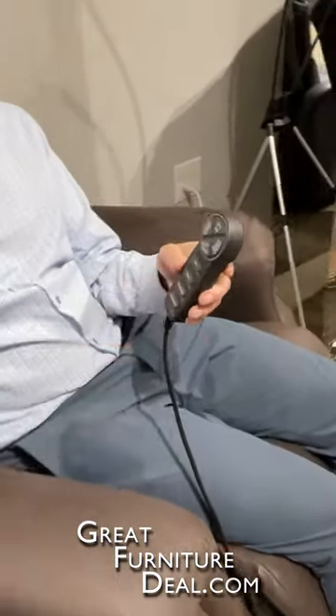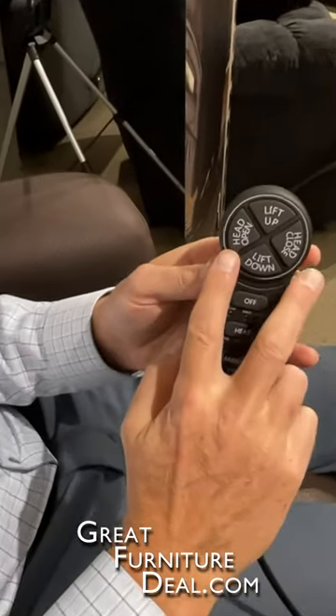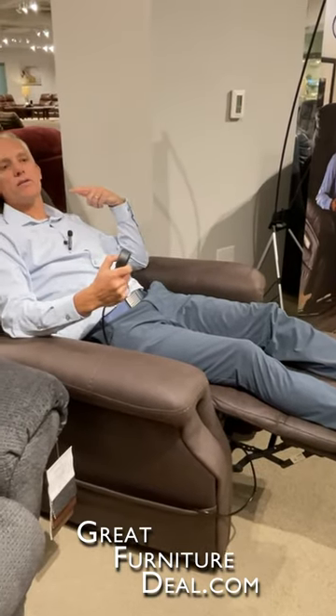One of the things that's important about this one is it has a couple of features that are really important. Number one is what we call a power headrest. That's these two buttons here on the side, but not all lift chairs have it. The benefit of the headrest is that I can recline it to the position I want. So if I'm watching TV or reading, rather than stick a pillow, I can just use this headrest.